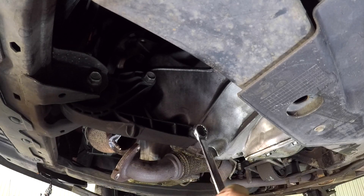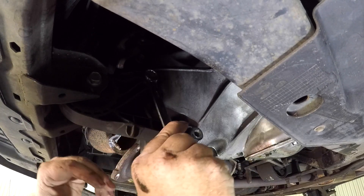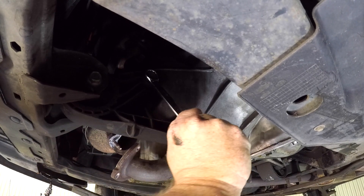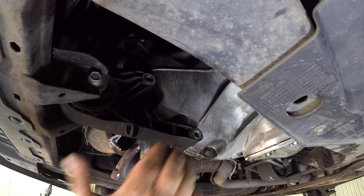On the front left-hand side of the engine there are two bolts that secure the front engine mount to the transmission. Undo these two bolts and the rest of the mount can stay in place as it won't get in the way when you lift the engine out.